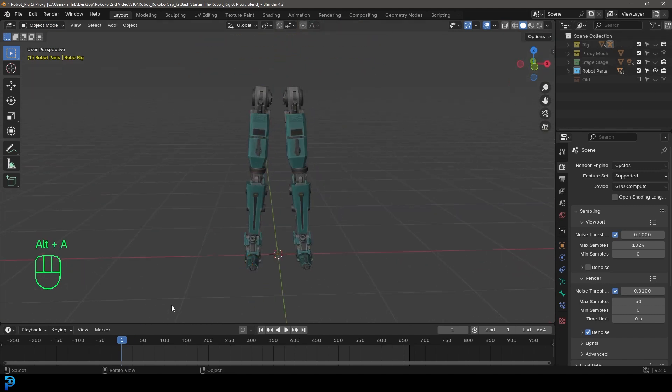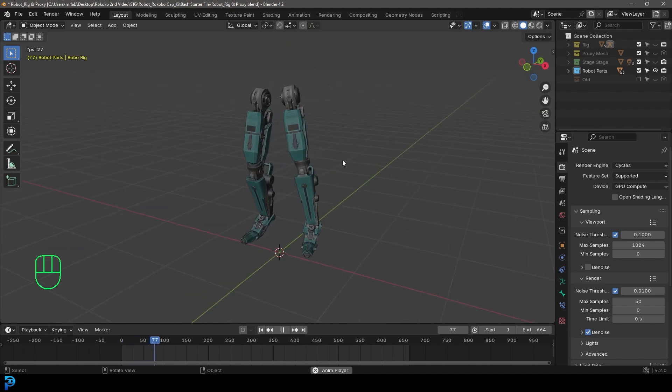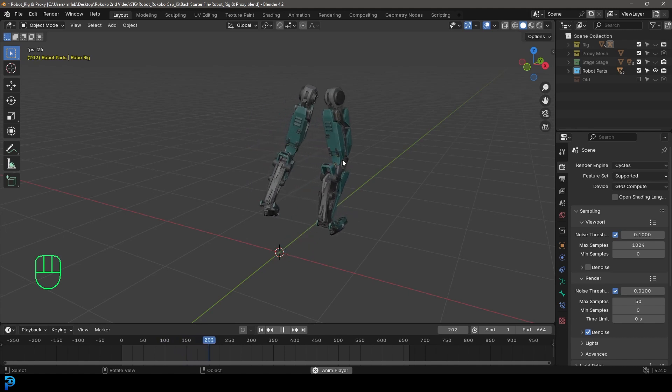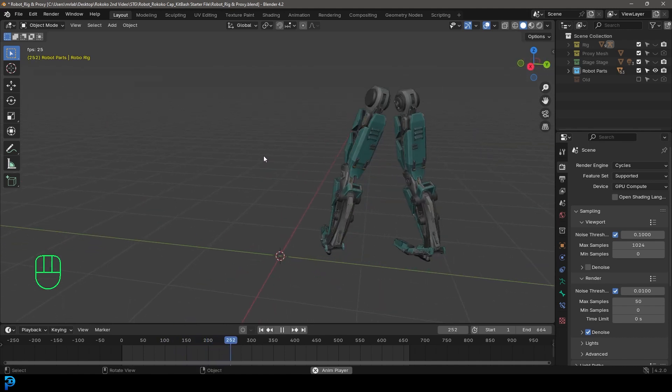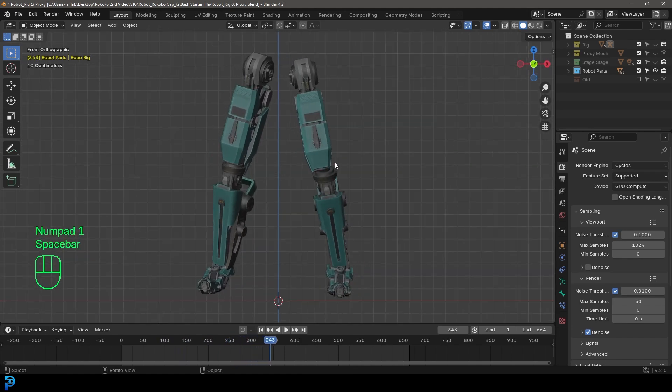Let's turn off the rig. Going to frame one and hitting the spacebar, you can see we now have these cool looking animated robot legs. And that is the whole idea here — this is what we're going to do to make this really cool looking robot.